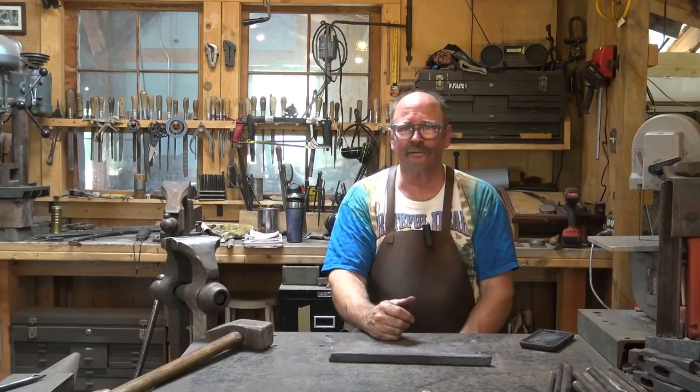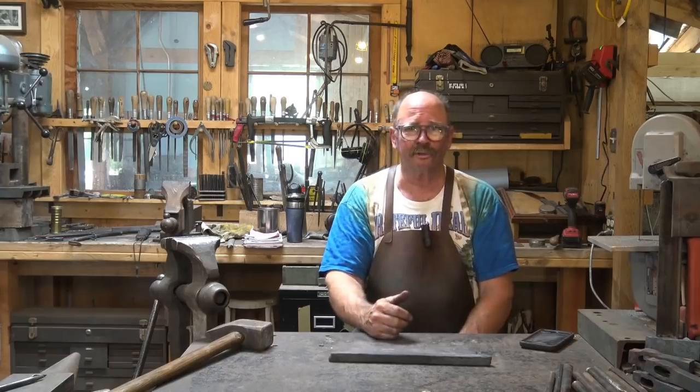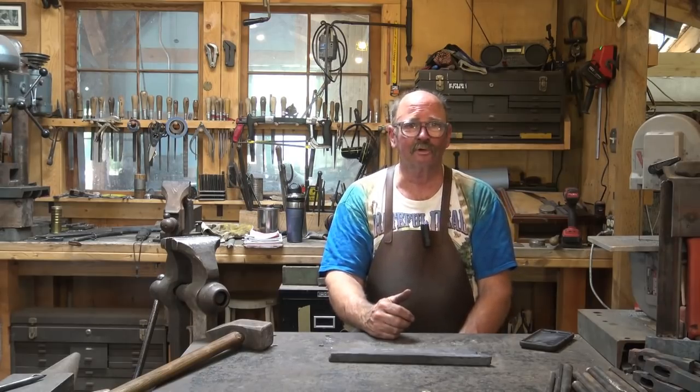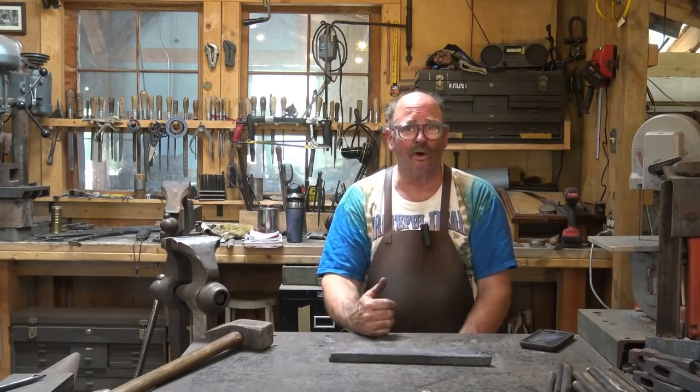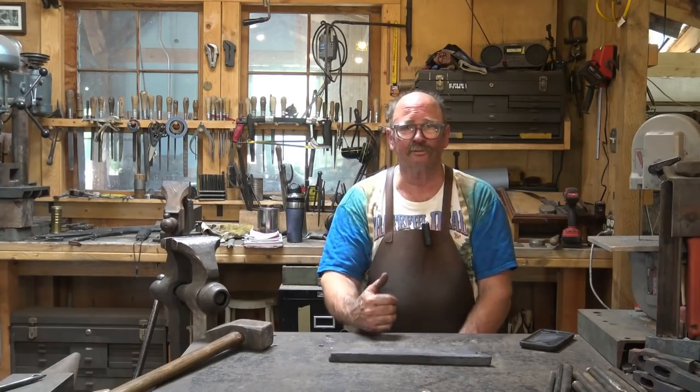Now we took an opportunity there to show that yes, you can draw this out by hand. That was inch-by-two-inch material that we drew out, and we did the majority of the rough shaping with a hand hammer — a four-pound hammer. I don't recommend swinging a four-pound hammer for very long unless you're really in good shape and used to it. But it was a good opportunity to also see that all of the other tools I have in the shop would get you there. You don't need all of them — if you just had one of those, it would come very close to getting you to the final size, and then you could refine it by hand.